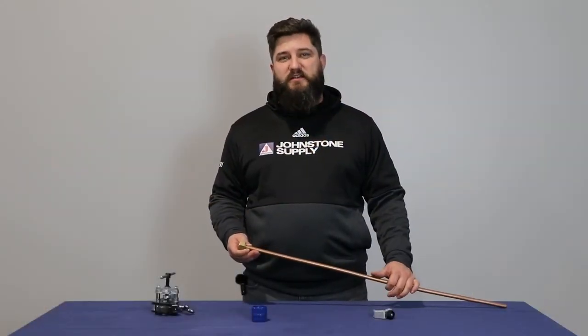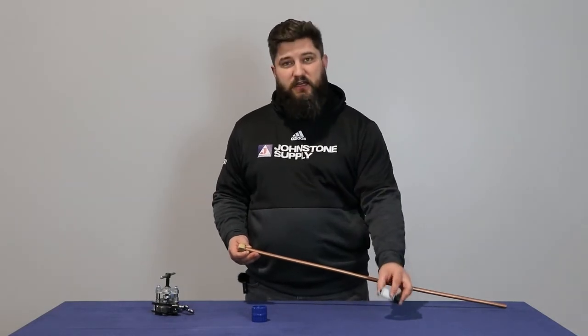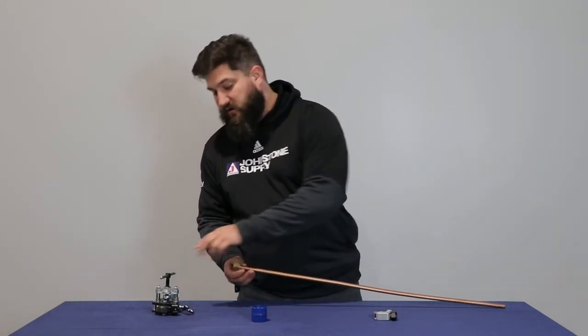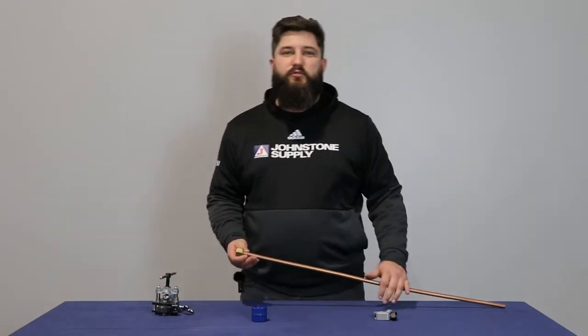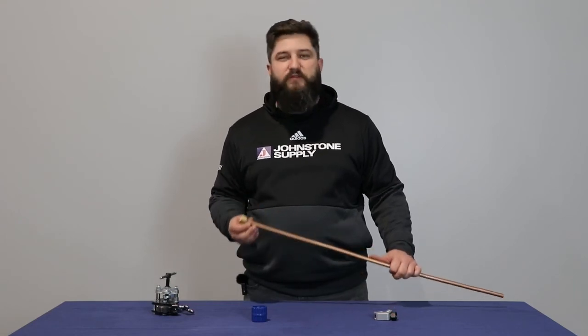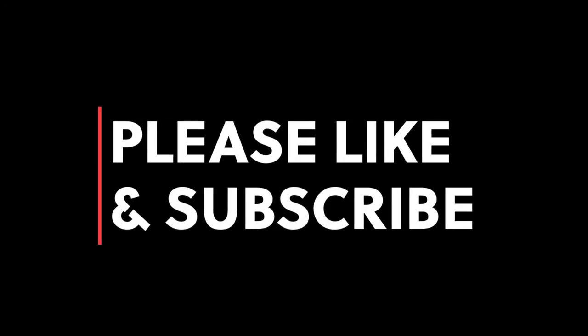If you follow these processes of cutting, reaming, getting your flare fitting on there, and then flaring, that will ensure that you are less likely to have to go back to a job due to a sprung leak from your flare. Johnstone Supply, the Boston Group, is your partner in HVACR. If you have any more tools or techniques you'd like us to go over, please leave a comment below. Thank you for watching.